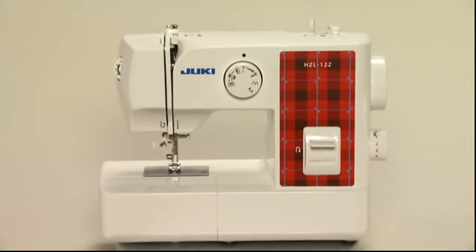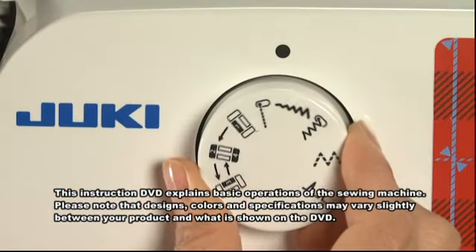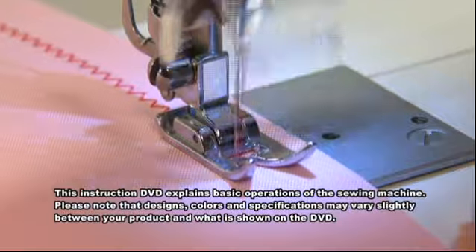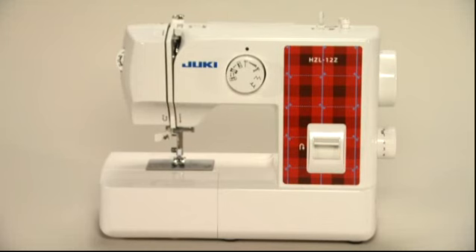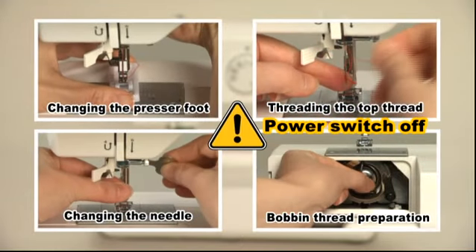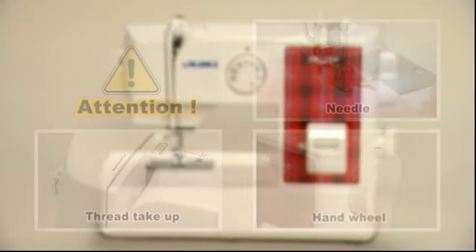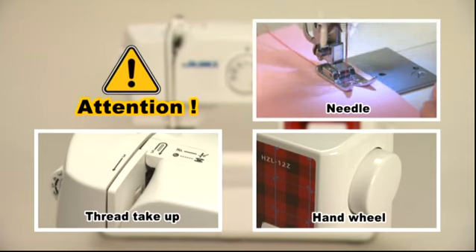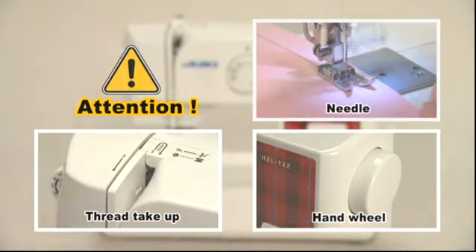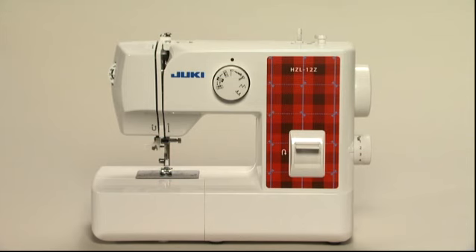Thank you for purchasing a Juki sewing machine. We hope this DVD will be helpful for you to enjoy your sewing. To ensure your safety, turn off the power switch and unplug the power cord from its electrical outlet in these situations. While sewing, keep an eye on the needle and keep hands away from all the moving parts.